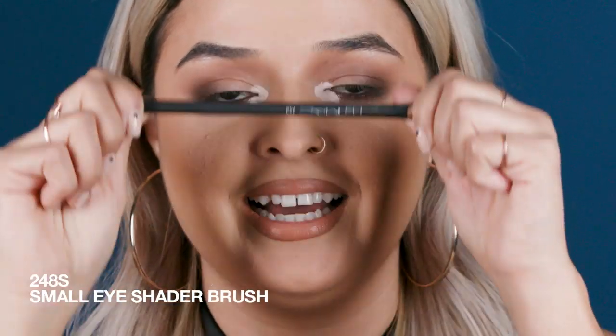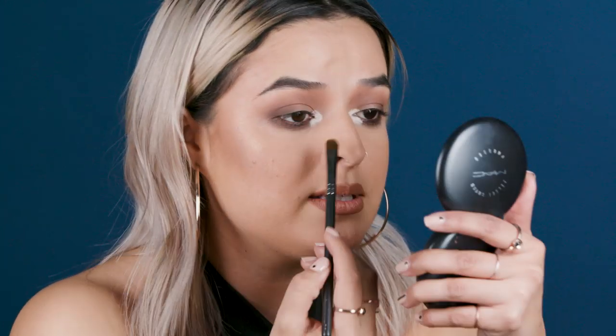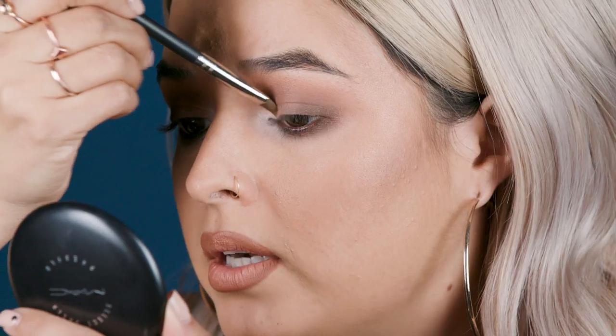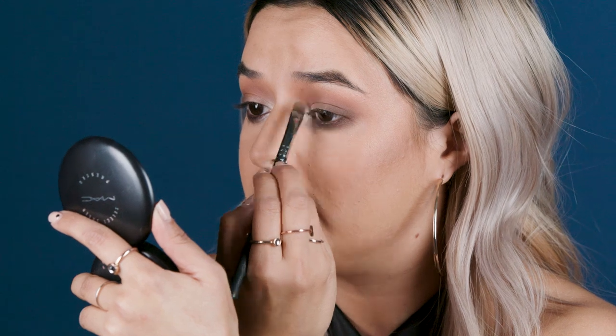Now we're going to take a little flat 248 brush and we're going to blend this out. The trick here is to blend out the edges, not the inside — you want to leave a good amount of product sitting right in that little pocket. Just pulling and pulling. You want that product to kind of sit there in the center because that's what you want to hold. Using something really light helps to make bright colors really stand out.